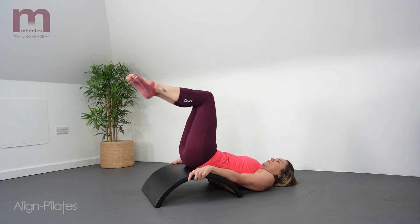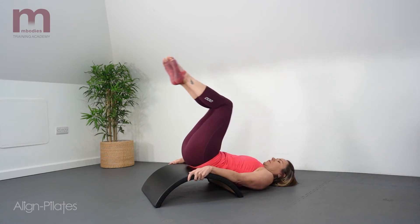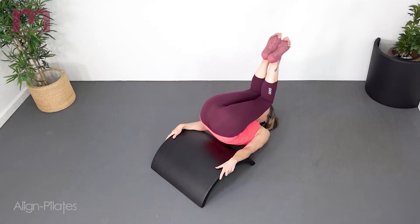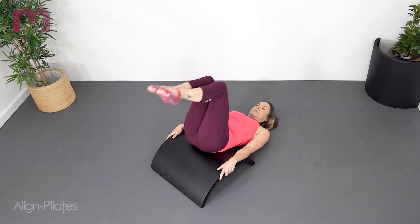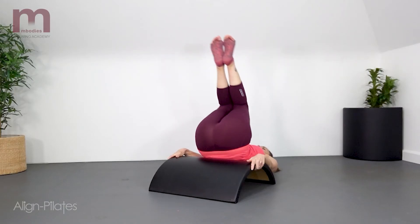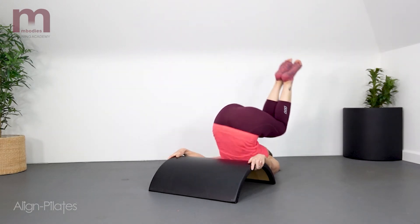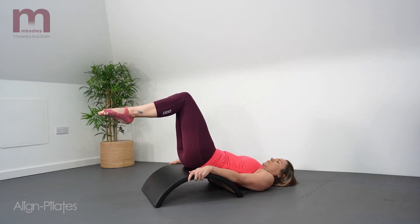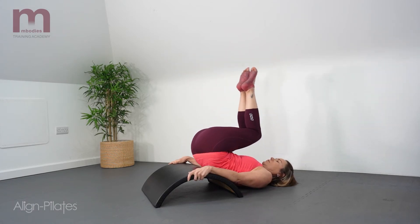Lorraine works this exercise as a little bit of an abdominal exercise by peeling the spine off the barrel somewhat like a rollover exercise with a little twist. The other way to do this exercise would be to pull the knees in towards that one shoulder and keep the spine connected to the barrel, so that you'd be onto one side of the torso, then breathe in to make that more of a stretch as you hold that rotation, and then release and repeat on the other side.